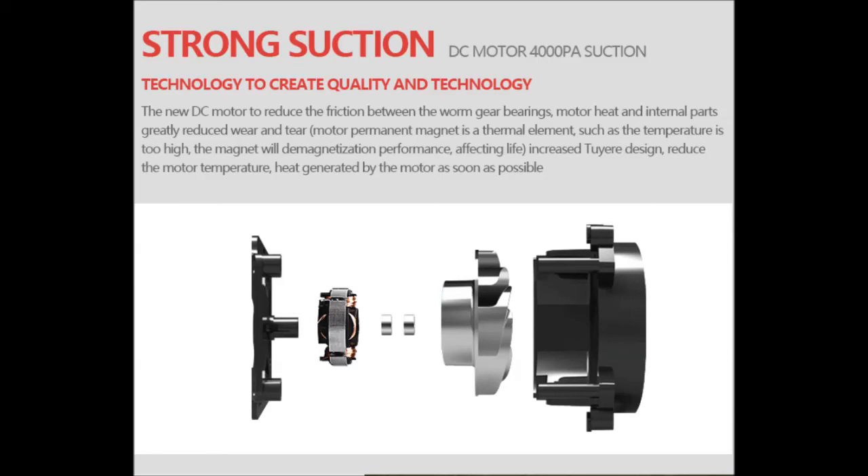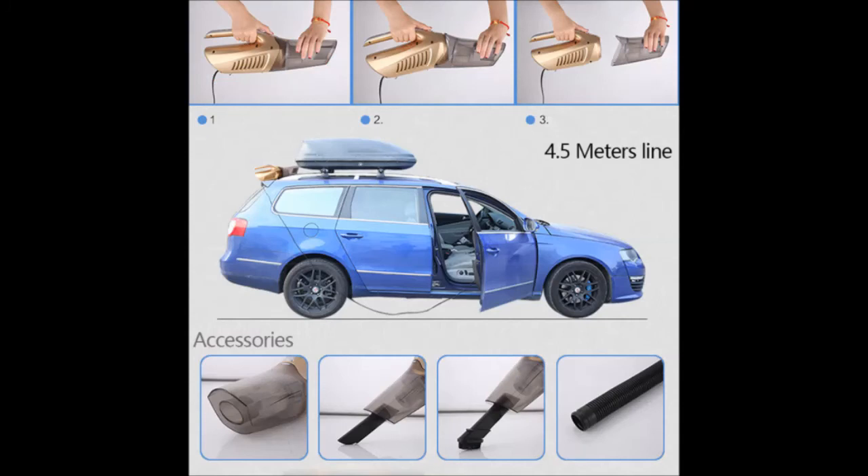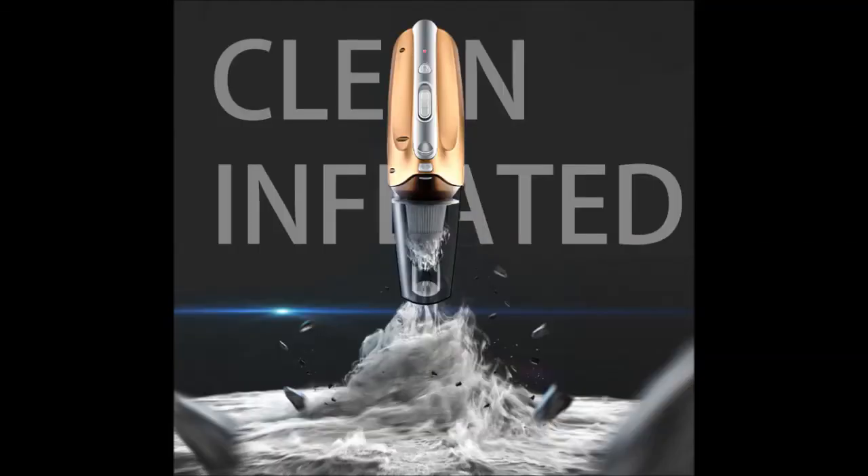Not recommended to clean hot debris, as the inlet is easily blocked. For different occasions, replace with different nozzles. Open the dust bin to drain in time when sucking water.